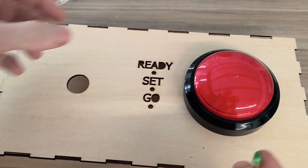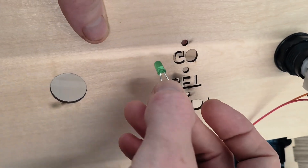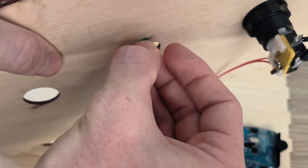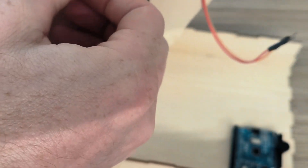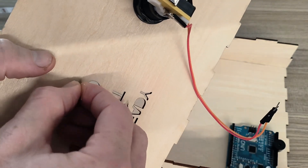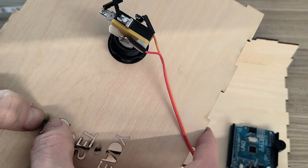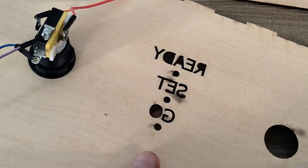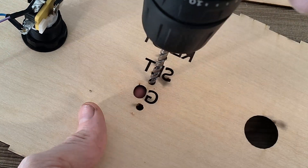Let's check these LED holes right here. These holes are a little bit small. To fix these holes I'm just going to drill the middle a little bit.